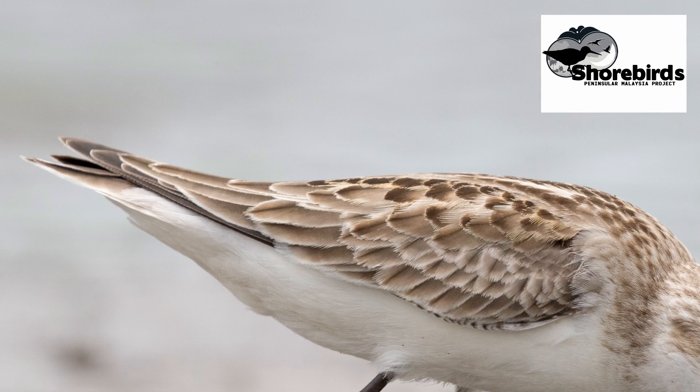Zooming in, here are the upper parts of a juvenile red-necked stint. Working our way back from the head, the first group of feathers is known as the mantle. This is a roughly triangular area of rather small feathers located at the base of the nape down to the back between the wings. On some species at certain ages, as on this bird, there's a pale line down each side of the mantle forming a V when you see it from above.